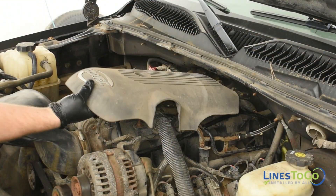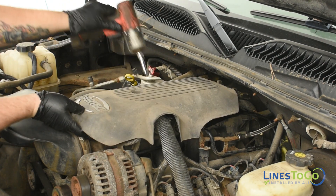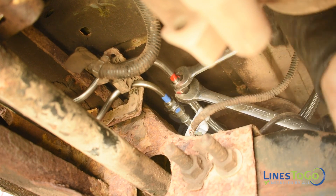Replace the plastic engine cover and secure it in place using an 8mm socket. Underneath the vehicle, connect the front flexible fuel lines to the solid rear lines noting the Lines2Go color-coded connections. Tighten both fittings using a 16mm and a 19mm wrench.